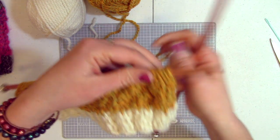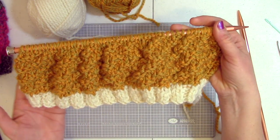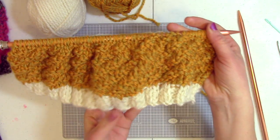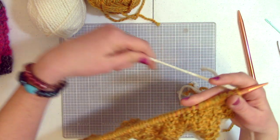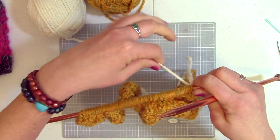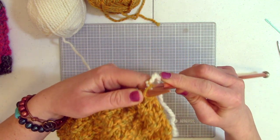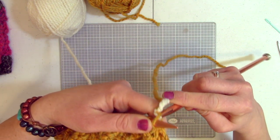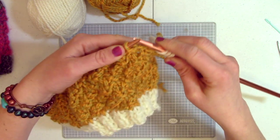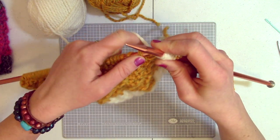Now that I have finished the gold section with the diagonal stitch — 16 rows total — you can see how it's going diagonally. I'm going to switch back over to my off-white yarn and now do the stockinette stitch for four rows. That is just knitting all the way across, then purling when you turn over, so it's all knit on the front. I've reattached my off-white yarn and will knit across. We'll then show you how to do the decrease and the bind off.